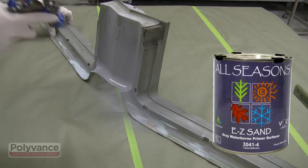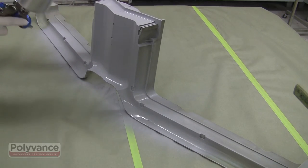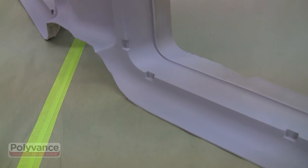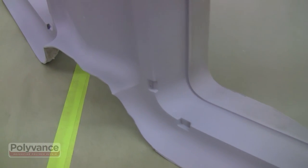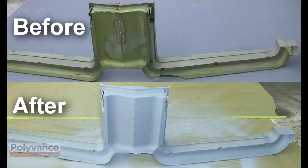Apply primer to the grill and it will be ready to paint. Look at the before and after shots — it looks as good as new.